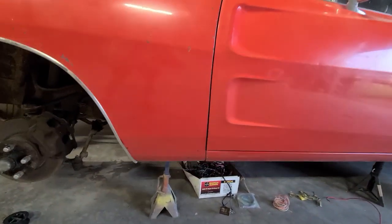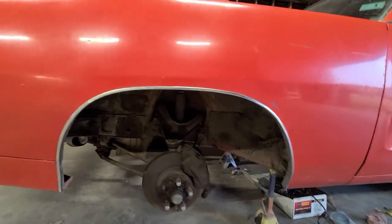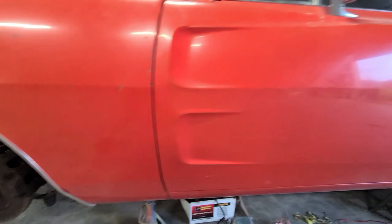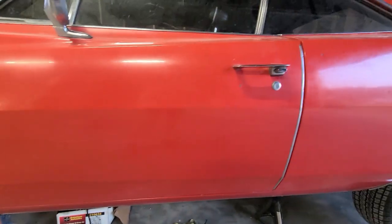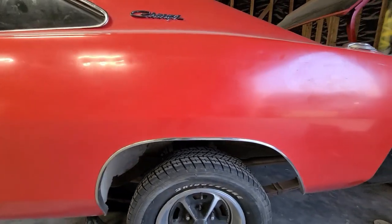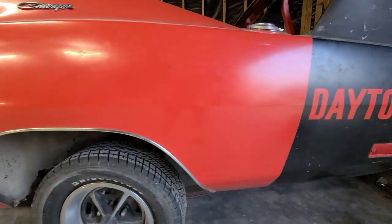Look at the bottom. Do you see any rust? Heck no. Look how solid that is. This car is really nice. So I had to come over. They said, 'Hey, why don't you come over, Clint? Take a look at our car.' I said sure. 'What car you got?' 'I don't know, big deal, it's just a Daytona.'